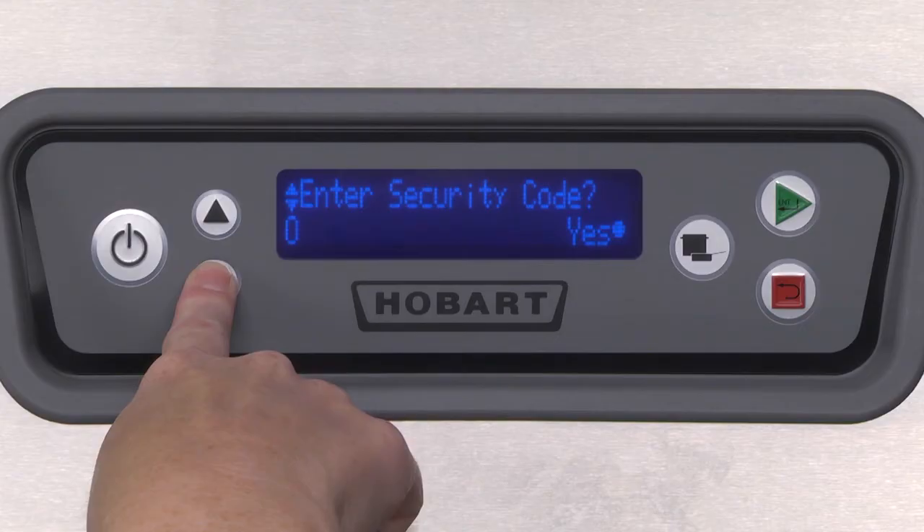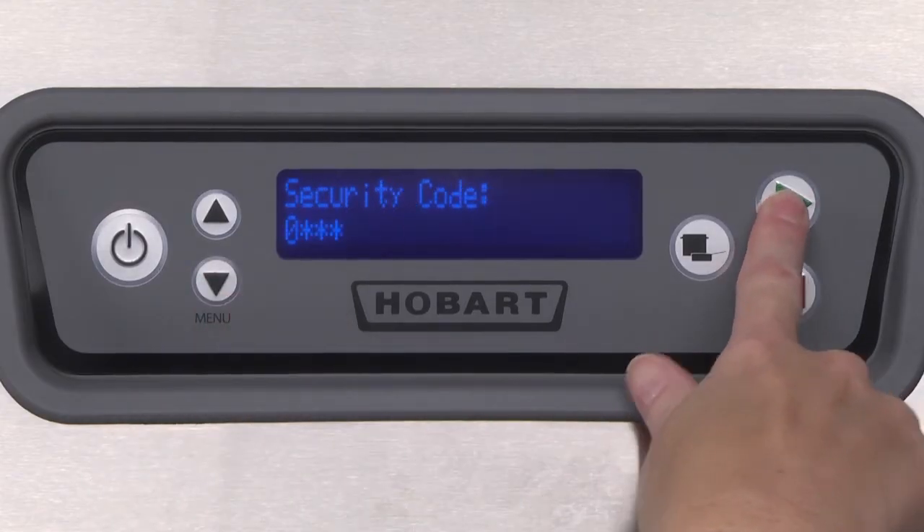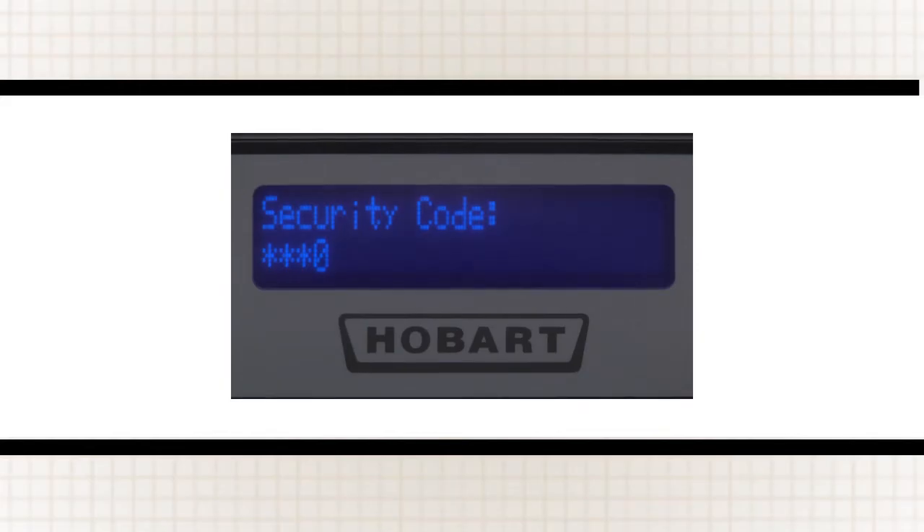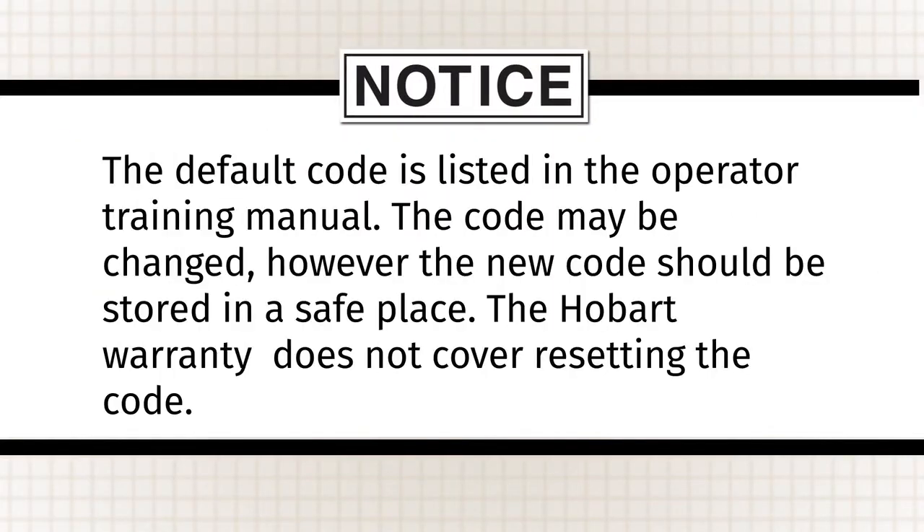Press the enter key to indicate that you want to enter the code. You will now be prompted with security code on the top line and a single digit and three asterisks on the bottom line. Use the up and down keys to change the digit of the security code to the appropriate value. Note: the default code is listed in the operator training manual. The code may be changed; however, the new code should be stored in a safe place. The Hobart warranty does not cover resetting the code.